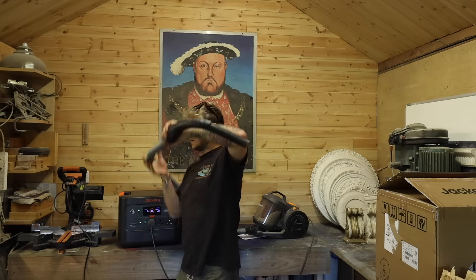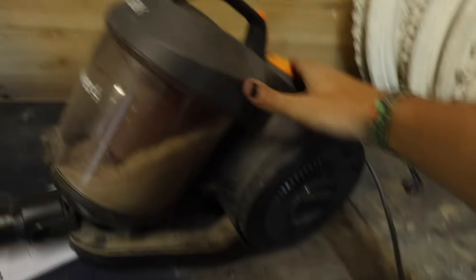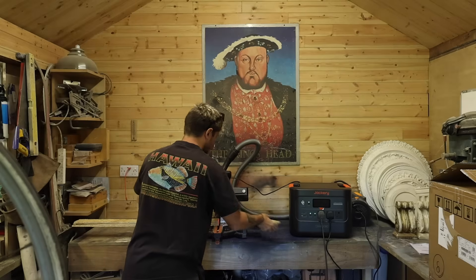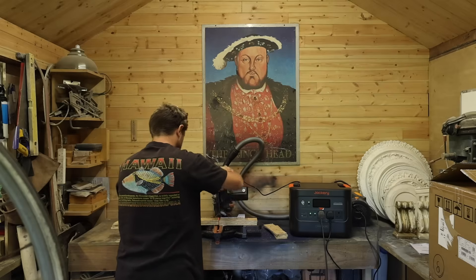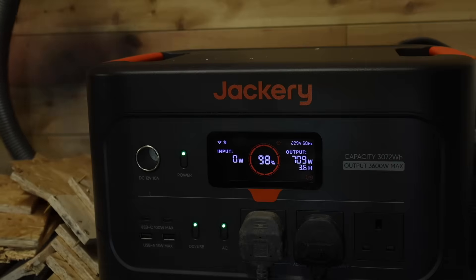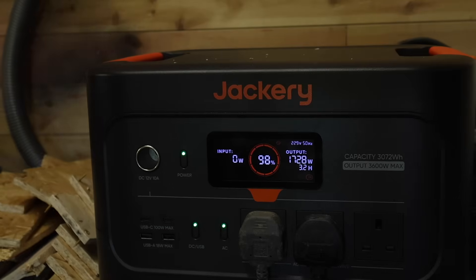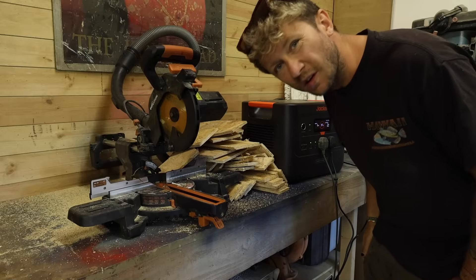I'll run my chop saw and also use the hoover to keep the dust down. After running both simultaneously, we're down to 97 percent.